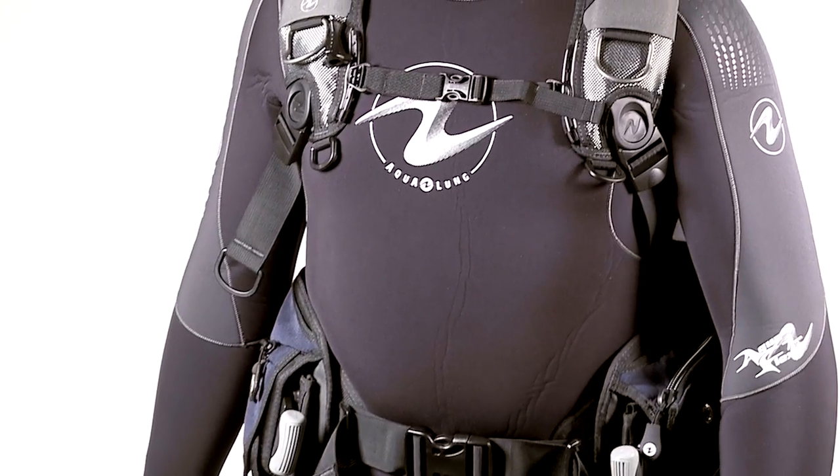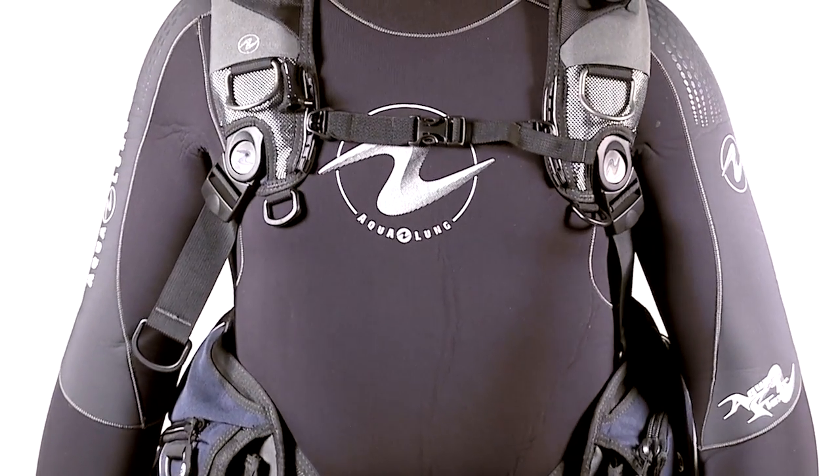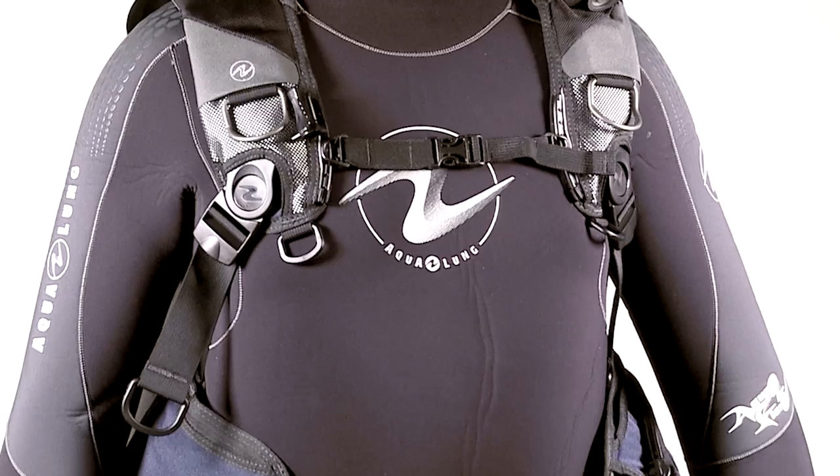The bottom line? The Axiom i3 delivers in-water stability with creature comforts every diver will love.